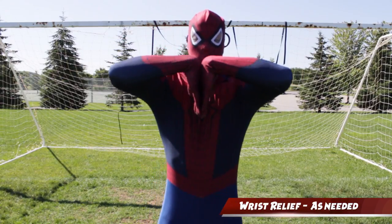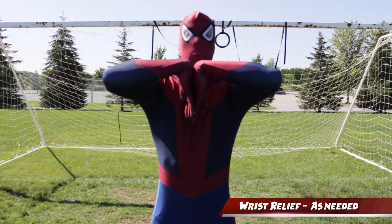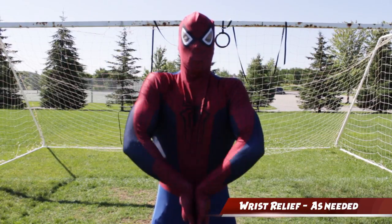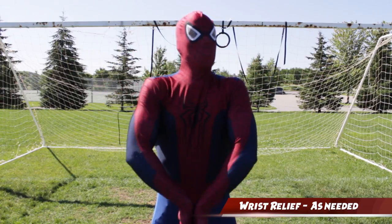And lastly we have our wrist relief. This is going to be your go-to move whenever you feel any kind of soreness in your wrist. We're gonna be on our wrist quite a bit, so feel free to use this whenever you need it.